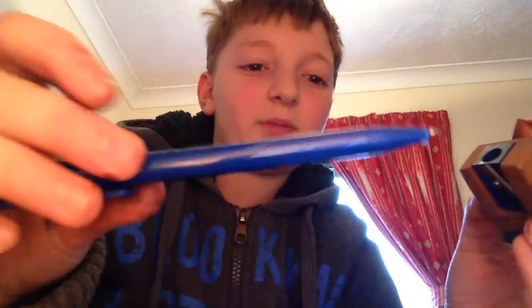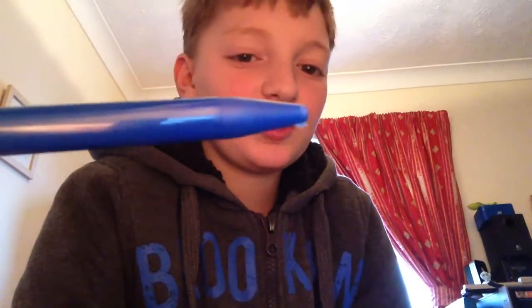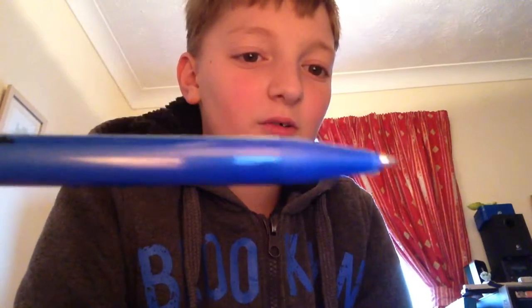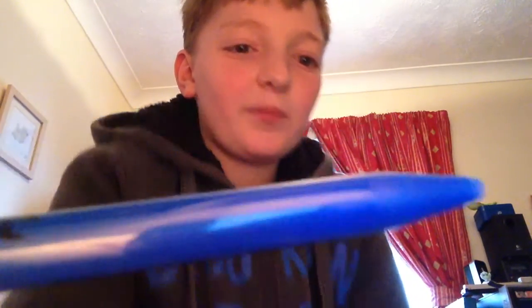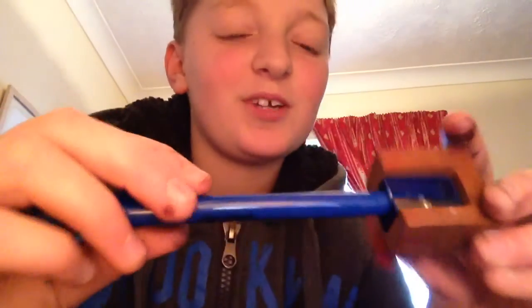Hey guys, welcome back to another YouTube video. In this video I'm going to be seeing what happens when you use this sharpener to sharpen a pen. I know, stupid right. I'm going to do it to replicate a blunt pencil. Sorry about the noise in the background - this is my cousin making something, he's got his own YouTube channel.